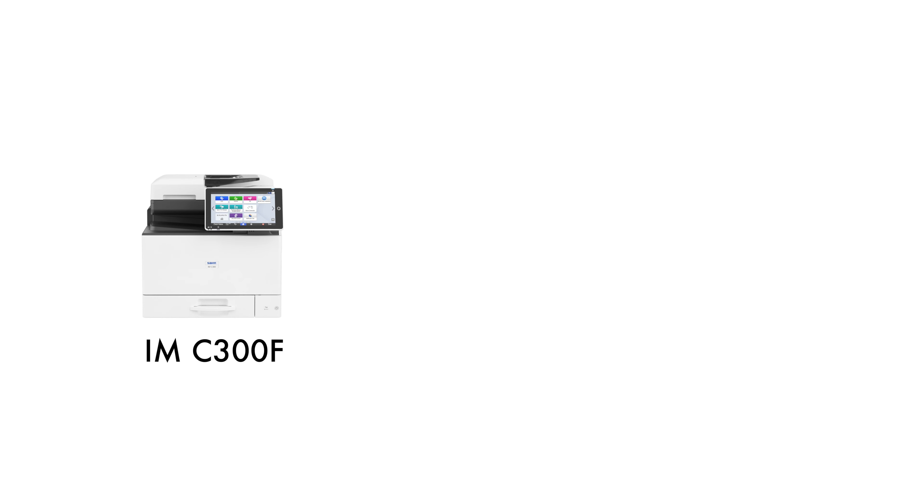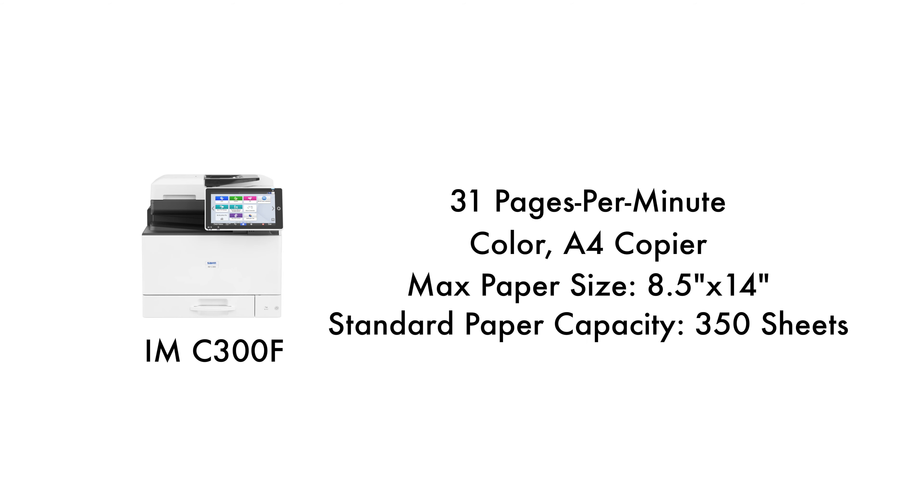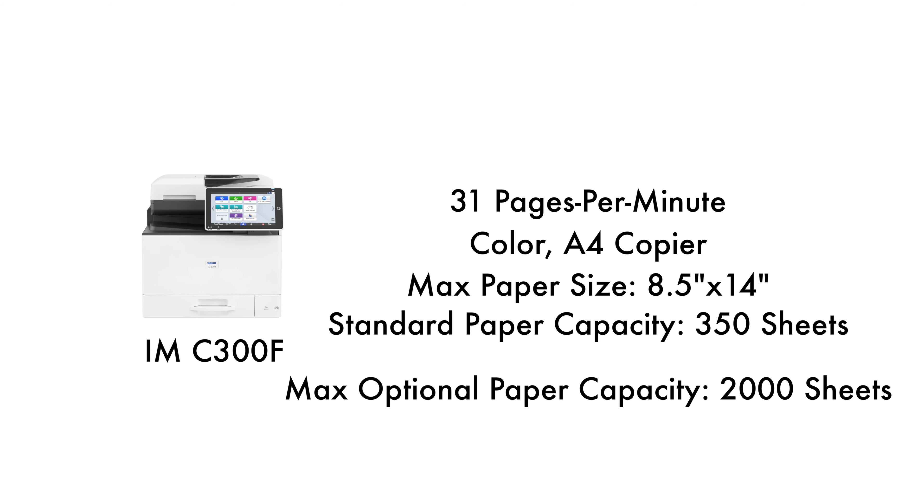The IMC-300F is a 31 pages per minute color A4 copier. The biggest paper size this machine can use is 8.5 by 14 inches. The standard paper capacity is 250 sheets in its single tray and 100 sheets in the bypass. Its maximum optional paper capacity is 2,000 sheets. This copier can scan single or double-sided in a single pass, up to 40 scans per minute single-sided, or up to 80 scans per minute double-sided.